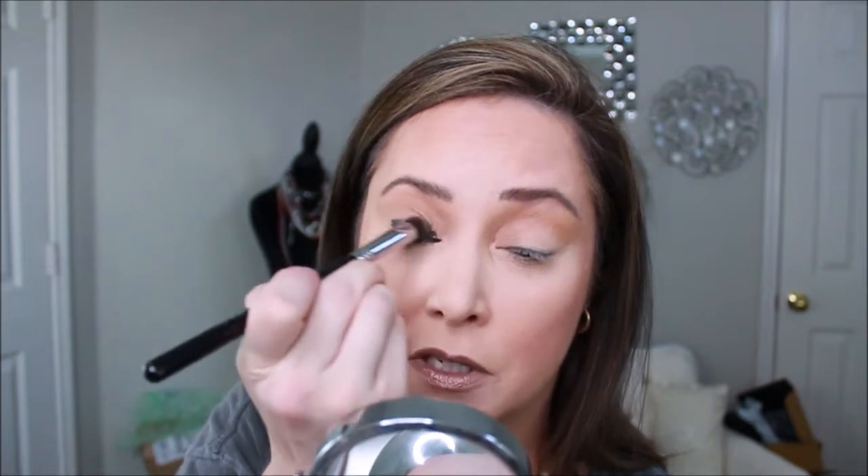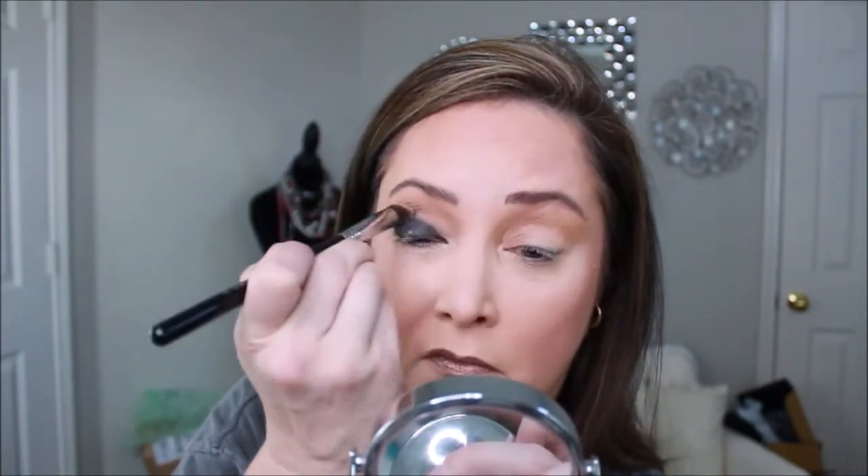Next I'm going to take the Marc Jacobs pencil in Blacker and go ahead and line my lid. I'm going to switch to this brush and see how well that smudges it out. All righty — we definitely have the start of a smoky look, and that Blacker from Marc Jacobs is great.